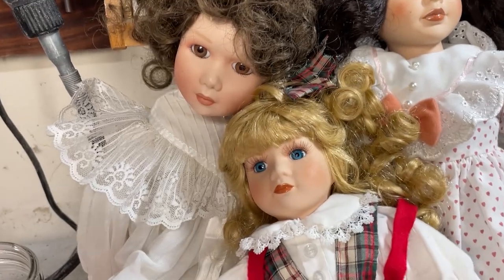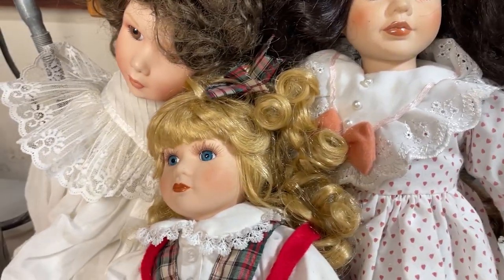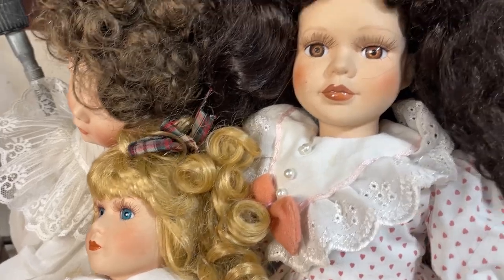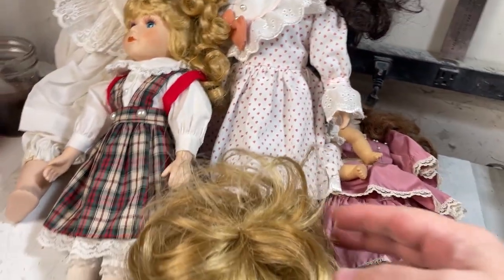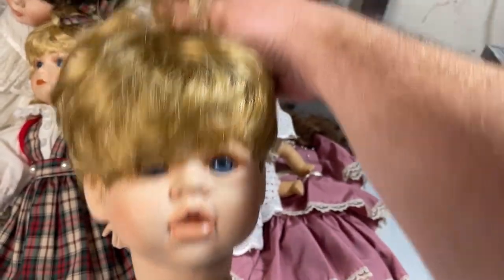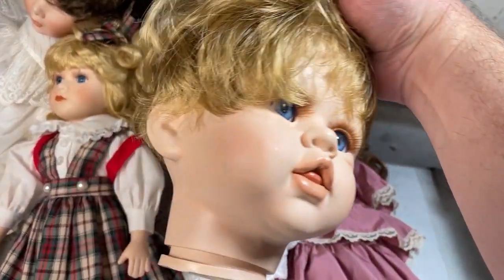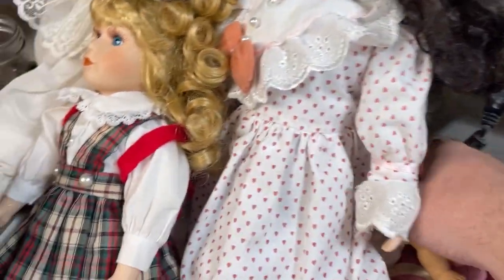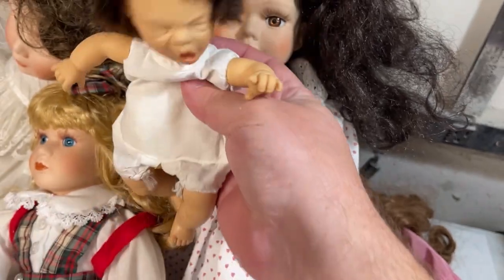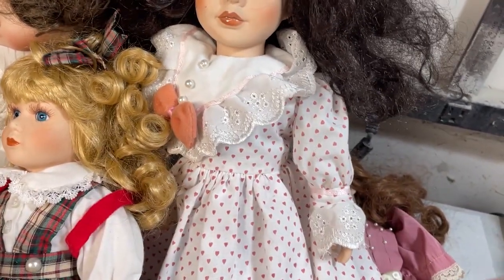The dolls I'm using are these porcelain dolls that I found at a thrift store. They only cost me about a dollar or two each. The great thing is they start out creepy to begin with. I do have this one vinyl doll head also that I'm going to use. But then I even found some creepier dolls. This one is just scary.